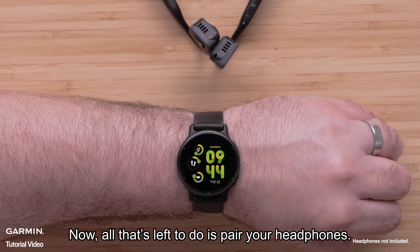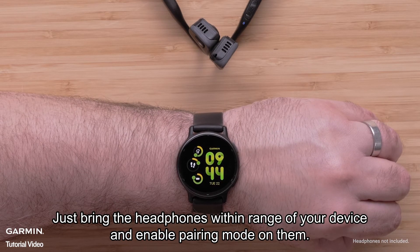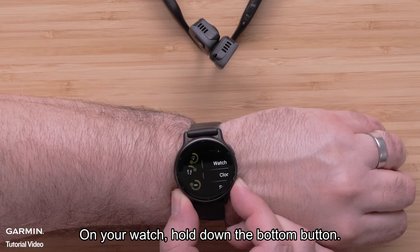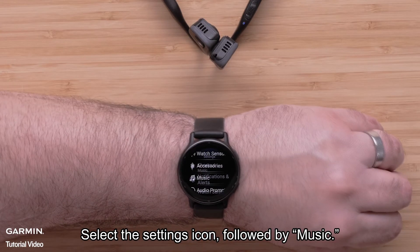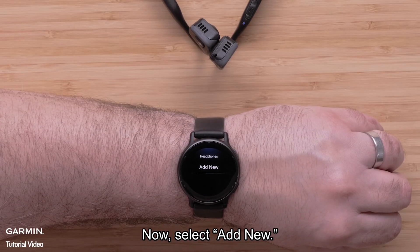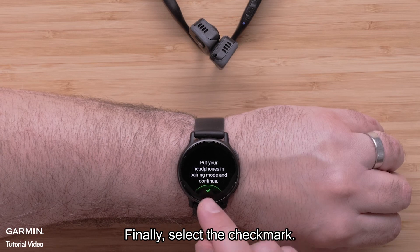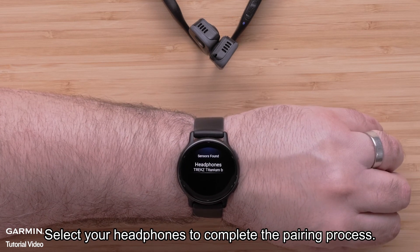Now all that's left to do is to pair your headphones. Just bring the headphones within range of your device and enable pairing mode on them. On your watch, hold down the bottom button. Select the Settings icon followed by Music, then select Headphones. Now select Add New. Finally, select the check mark and select your headphones to complete the pairing process.